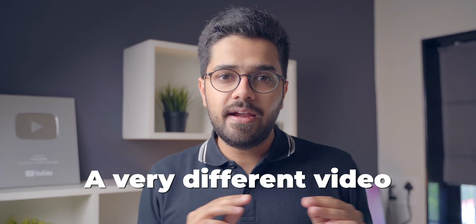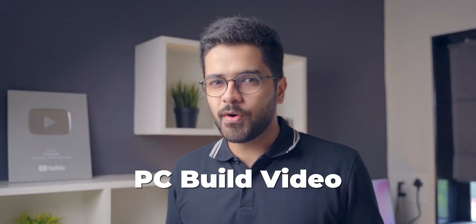Hey guys, Harsh here and welcome back to Technolope. Today we are doing a very different video — this is the first time that I'm making a PC build video. We've got our components over here and this is going to be a budget PC build. It's not going to be a high-end PC build. I want to start with a budget office use PC and then move up to a high-end gaming PC.